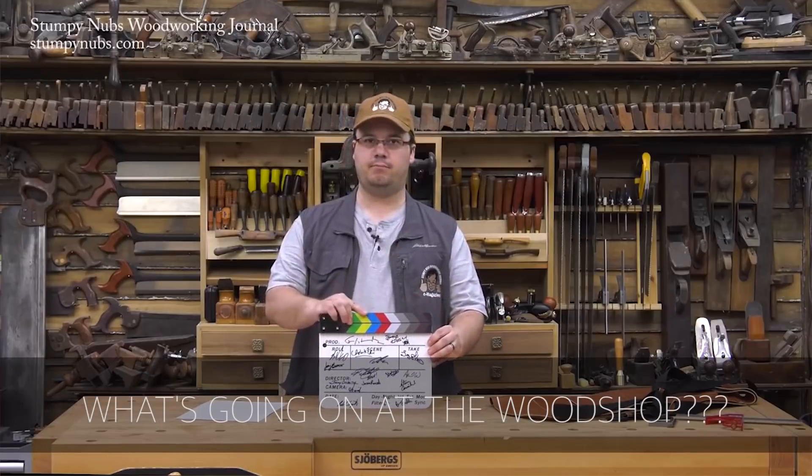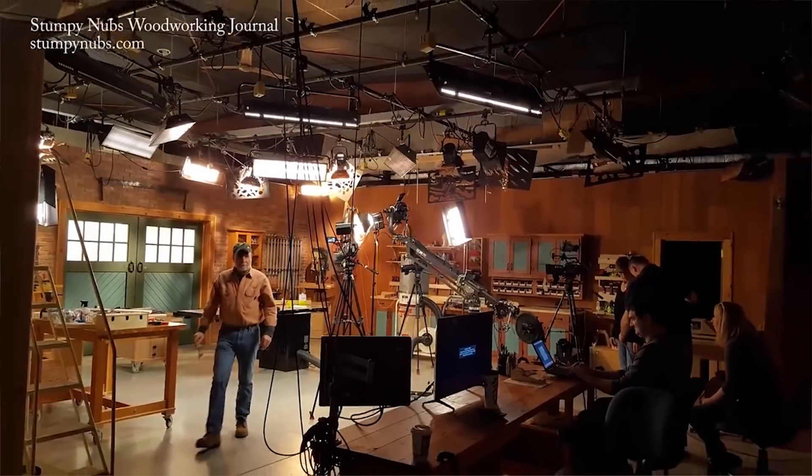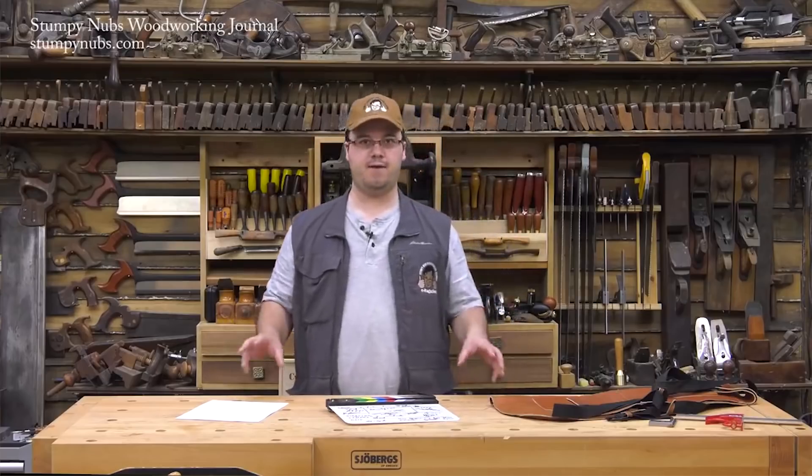Next up is Stumpy Nubs. In this video he shares a little behind the scenes of the Woodsmith Shop. I've been following him for a while now — he's an original. I love the way he explains anything. Even his first videos were really easy to follow. I've actually met him a few times. He was on the Woodsmith Shop a couple of weeks ago and they're filming a table saw course. Sounds pretty interesting.